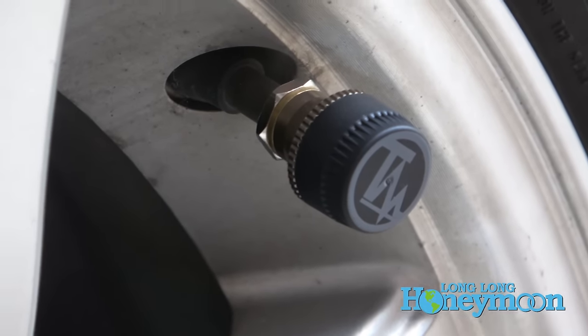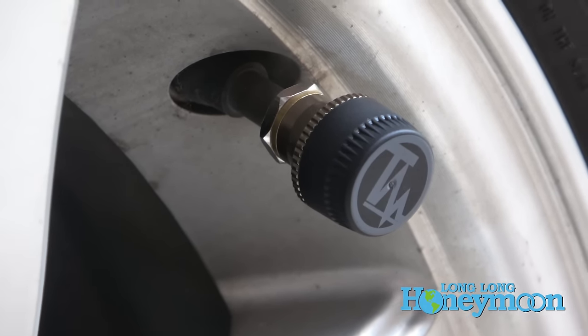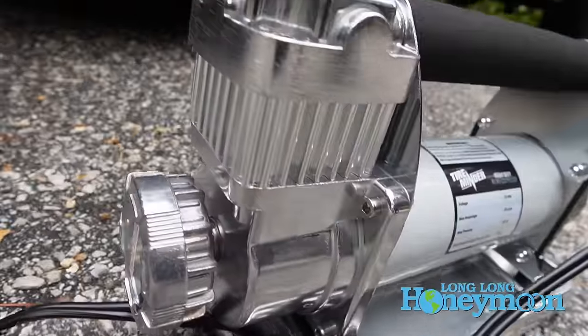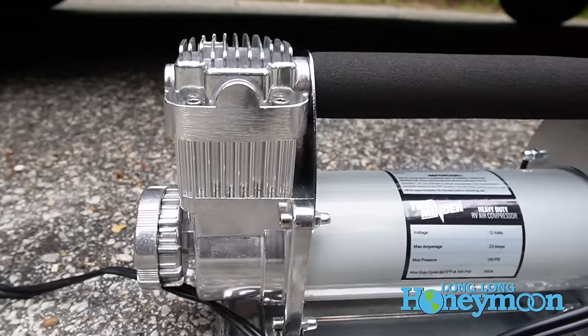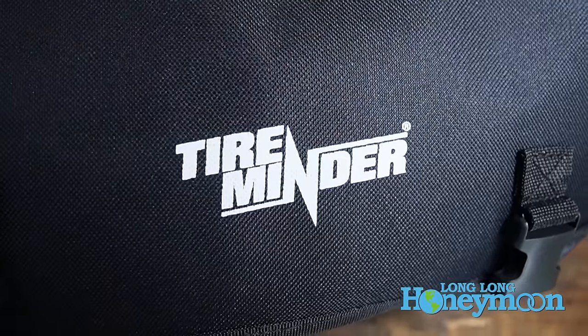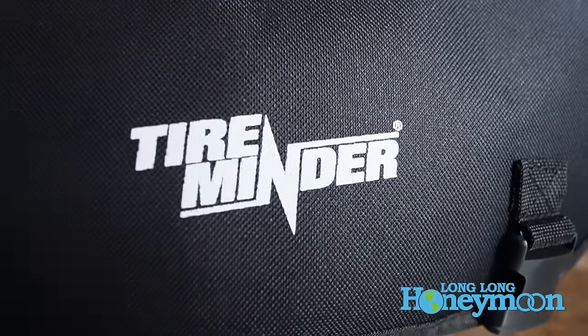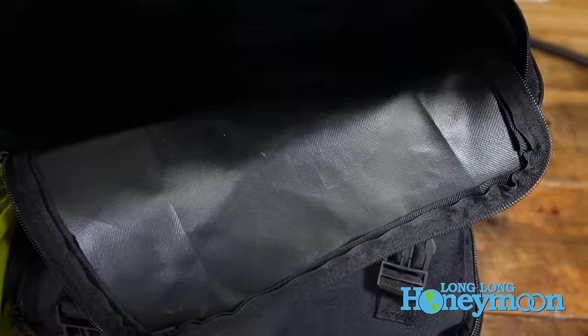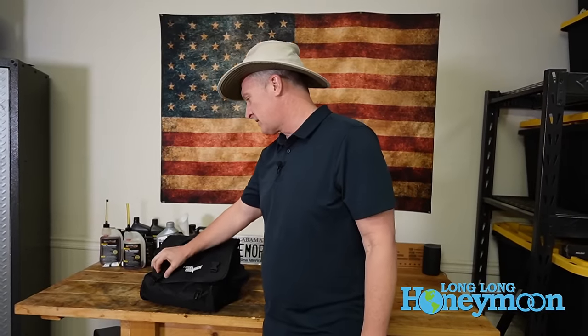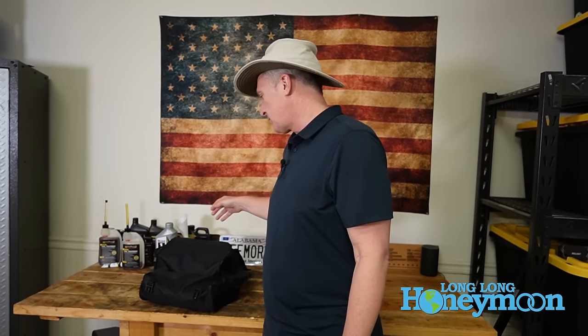And if that alarm ever goes off, I'm grabbing this — the TireMinder RV air compressor. And you can see it comes in this beautiful, stylish carry case. My wife has her Louis Vuitton; I have my TireMinder air compressor carry case. So let's take a look inside this case and discuss why you might want one of these gadgets.